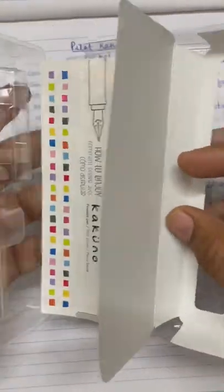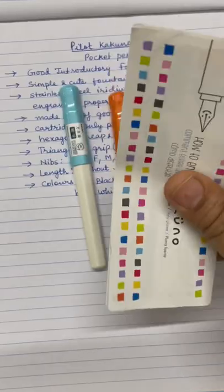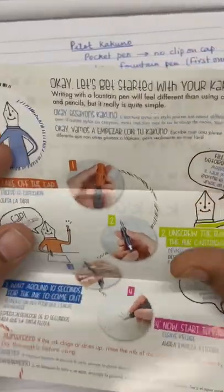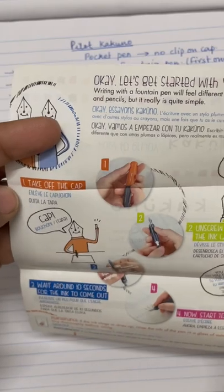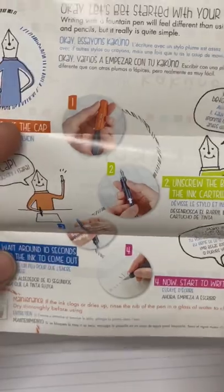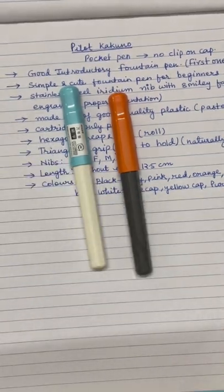If I open the box, this is where the pen is, and you also get some documents inside. These are the different colors which are available, and inside you can simply see how to use the pen. First we have to take off the cap, then we have to unscrew the barrel, and we have to fit the cartridge, and then we start writing. That is what is written in this documentation, and you will get this documentation also.